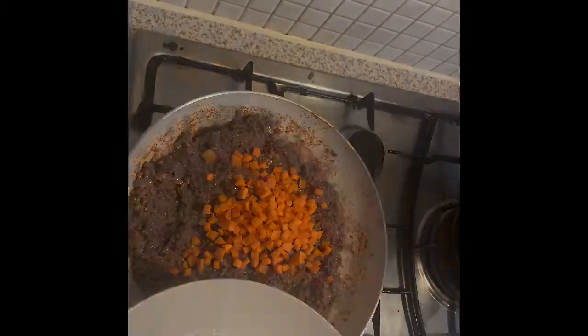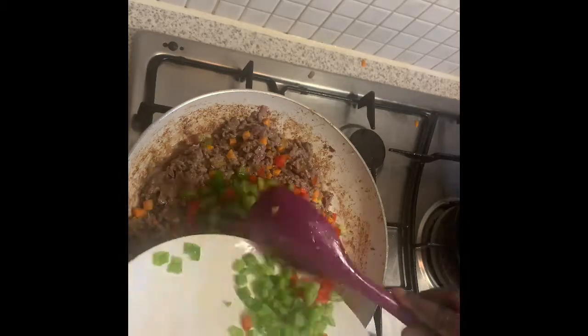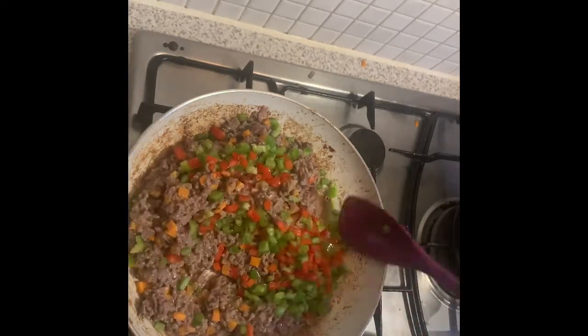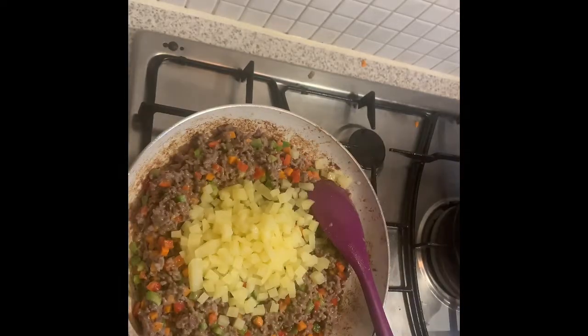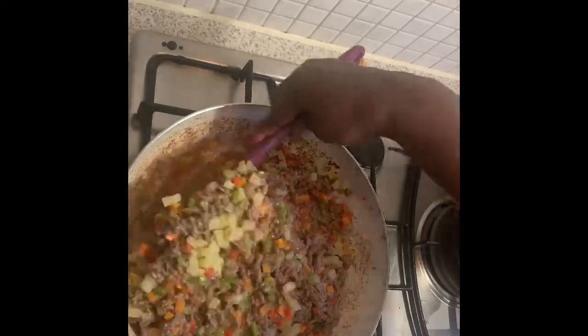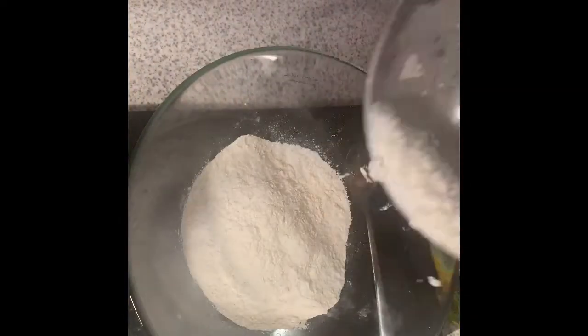I'm adding my carrots, then red pepper and green pepper. Once it's all mixed up and almost ready, add your potatoes. These pieces of potato are a classic part of the Shangri-La meat pie - when you eat it you find pieces of potato or yam inside. Nice!